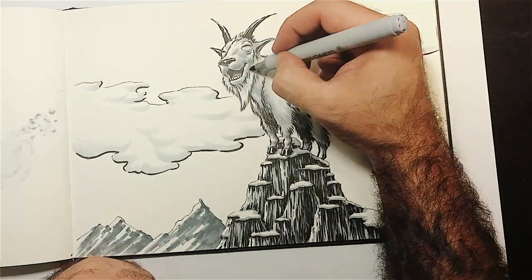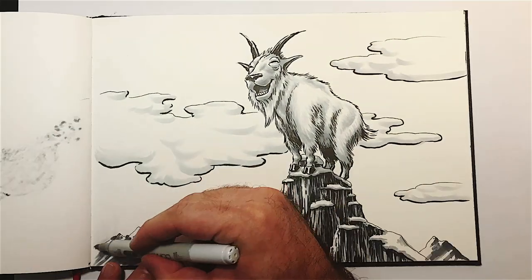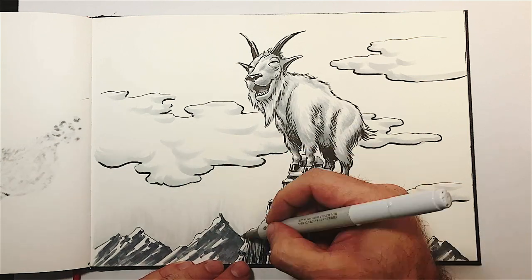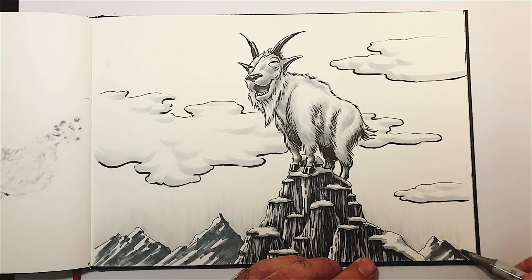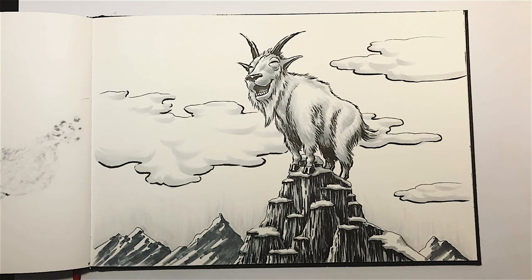That's it for today, guys. Tomorrow I anticipate coming back with a heavier drawing — I already have the idea for it and it will probably take a little bit longer. It's inspired by an idea that I'm sure Jason is familiar with, and I'll keep it a secret and a surprise until tomorrow. See you tomorrow!